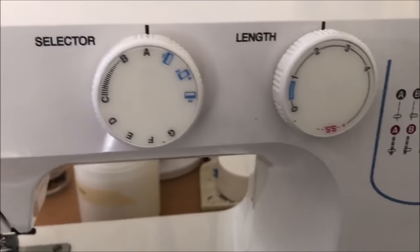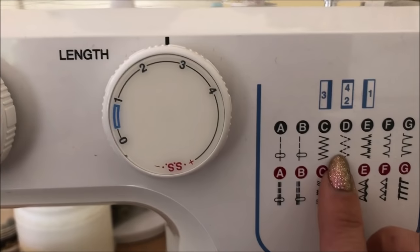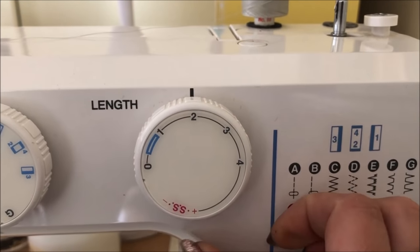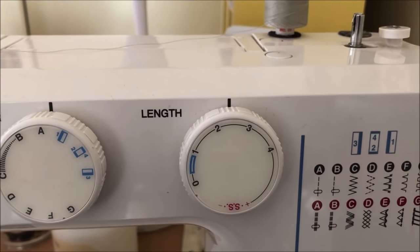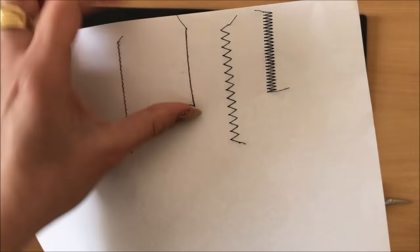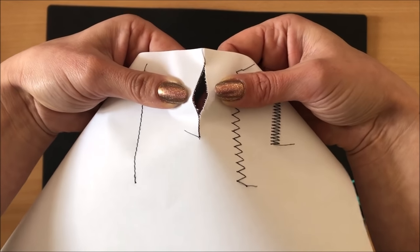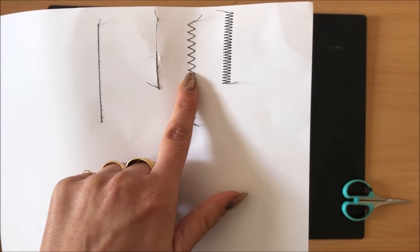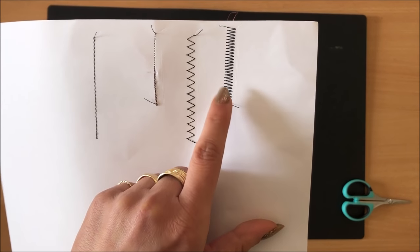What stitch length do you use? I use between 2 and 3 millimeters. For a zigzag stitch with the zigzags close together, I'll go down to about 2mm; for a wider stitch I'll go higher. The problem with a stitch length of 1 is the perforations are too close together and your paper can very easily rip. That's why you don't want them too close. A zigzag at around 2 to 2.5mm works well.